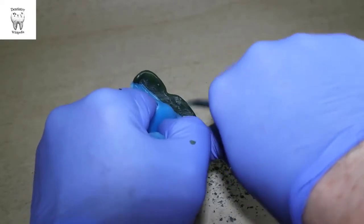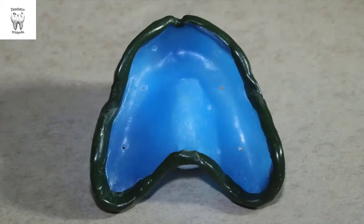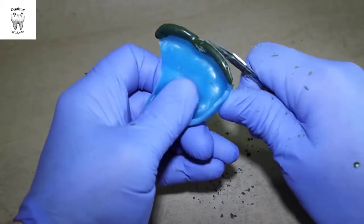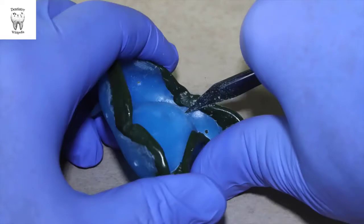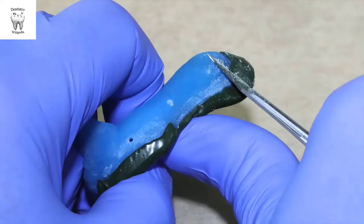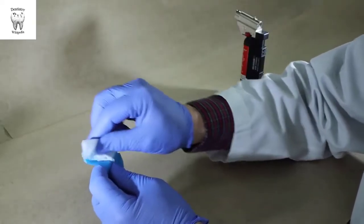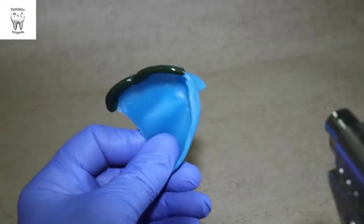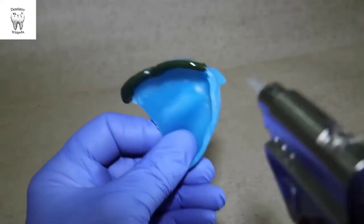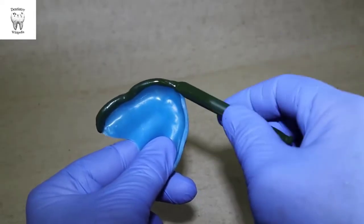Before moving on to another portion of the tray, trim any excess compound that has overlapped the internal surface of the tray, or any external material that is thicker than 4 to 5 millimeters. Blend the compound with the tray internally and externally so there are no ledges. Clean and dry the tray before adding additional compound. Repeat until the periphery is completed. When adding compound, make sure that the junctions between the molded segments are flamed to blend and eliminate any seam lines.